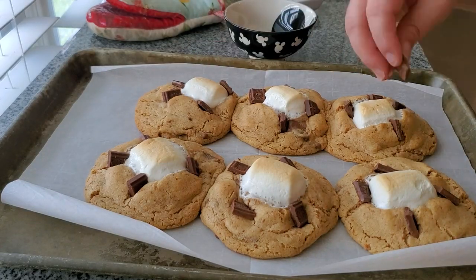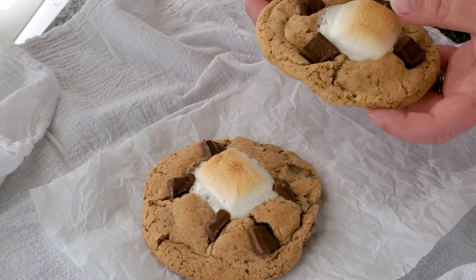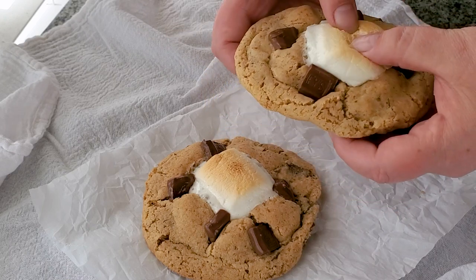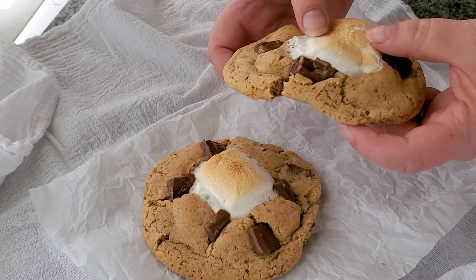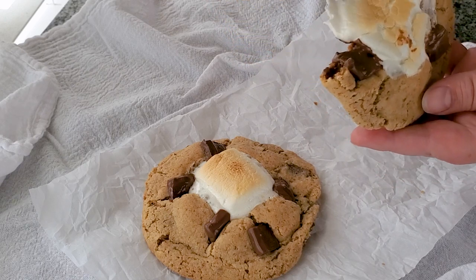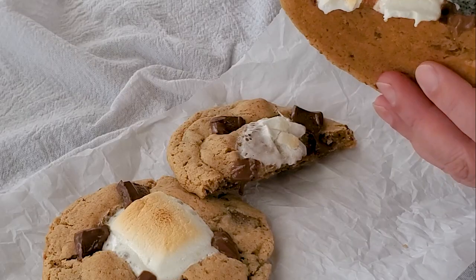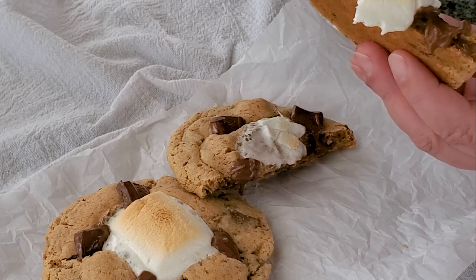Super, super simple to make. You've got your chocolatey, melty goodness, and then the toasted marshmallow that's crunchy — it's got a nice crunchy crust on the outside. The graham crackers offer that really unique crunch inside the cookies. These are just absolutely incredible. I hope you get a chance to make them — they are ooey gooey, delicious, summertime treats. Enjoy!